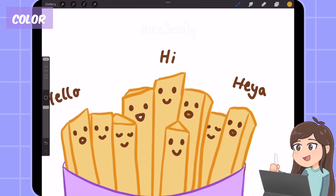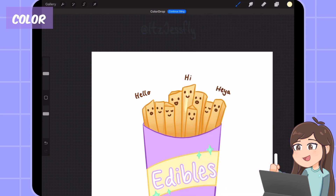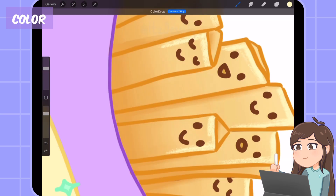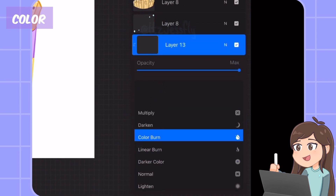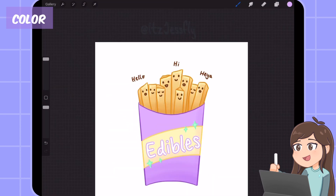Then I add shading on the fries, and now I am going to add highlights on the french fries with a shell brush. It's looking nice! Now I add a new layer and put it on clipping mask on top of the fries box flat colors. I use a medium hard airbrush and shade the box.